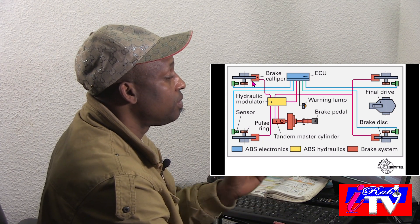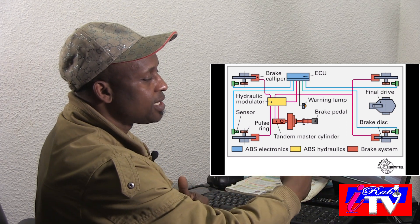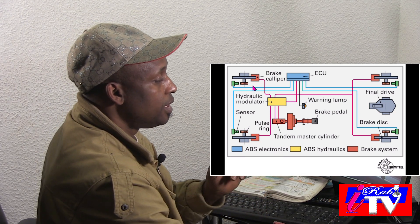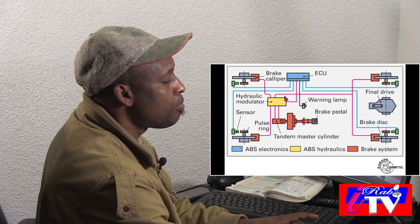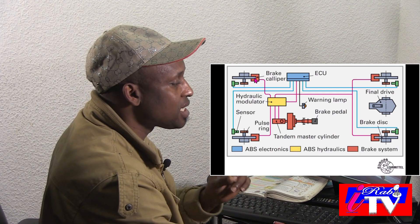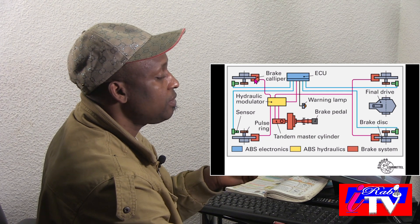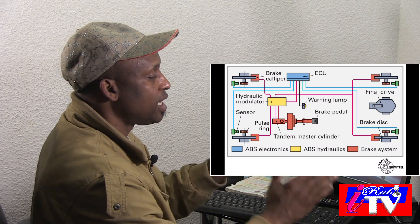Because each tire is not the same — it can be different when you are cornering, as I said, that is when you apply the brakes. The ECU will automatically calculate the speed and tell the hydraulic modulator how much hydraulic pressure to send to each tire. Because when you are cornering, the right tire is faster than the left tire. The left tire is not as fast when you are at the corner, except when you are on a straight road.